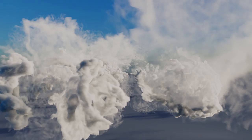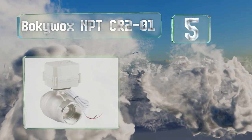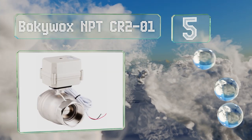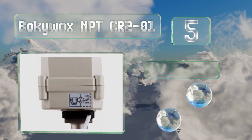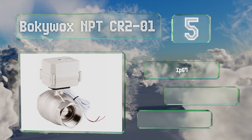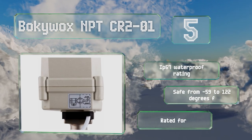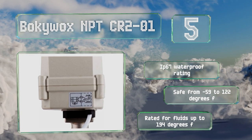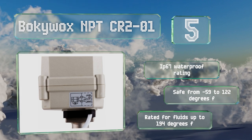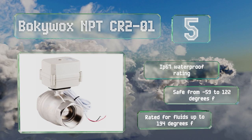At number 5, designed with a built-in indicator, the BokiWox MPT-CR2-01 can be ordered in either a 12 or 24 volt DC option and only has two wires to connect. Its 304 stainless steel construction makes it suitable for controlling drinking water supplies. It comes with an IP67 waterproof rating and is rated for minus 59 to 122 degrees Fahrenheit ambient temperature, and for fluids up to 194 degrees Fahrenheit.